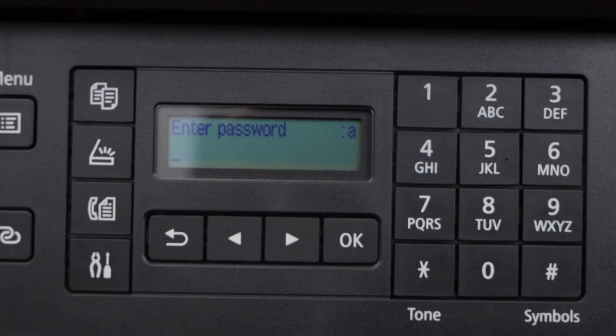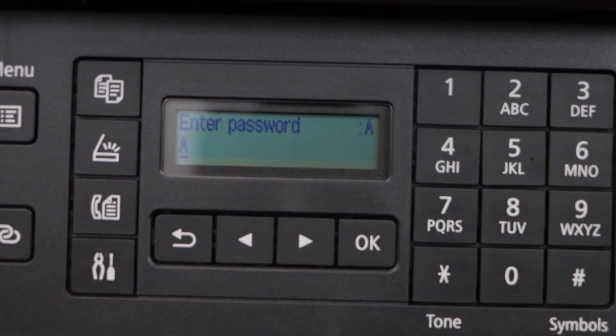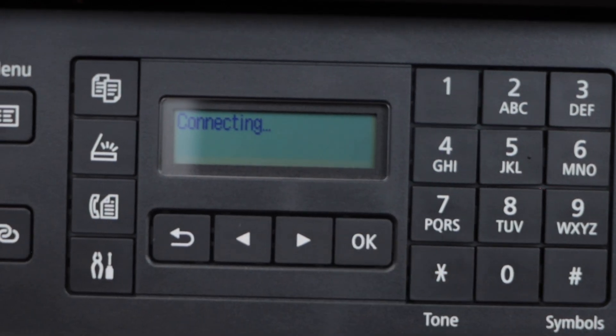On this screen to enter the password, you have to use the star button for uppercase, lowercase, and numbers, and use the keypad to enter the password. Once you enter the complete password, press OK to connect.